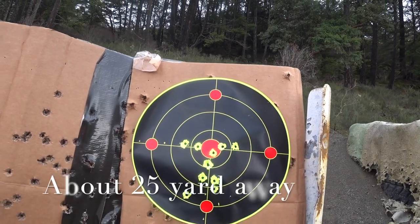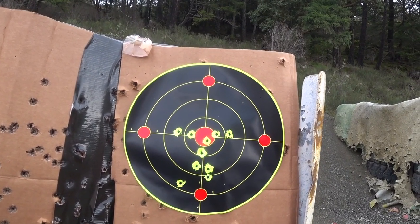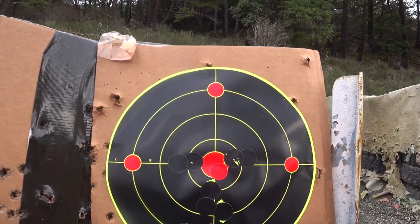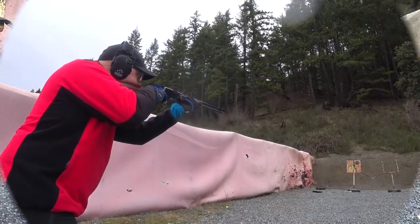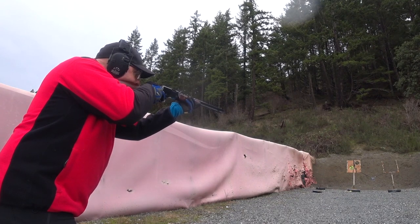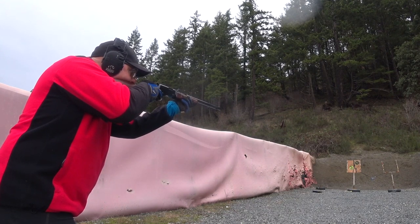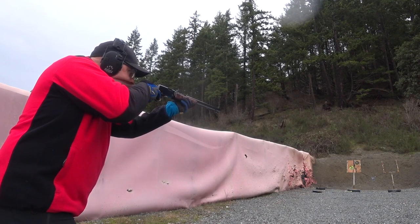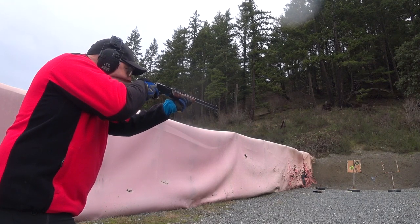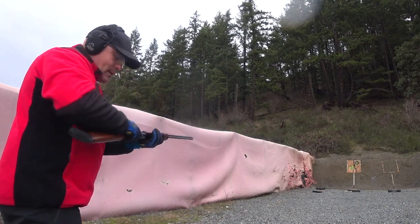So that first step I didn't film was me standing up in a somewhat tactical stance. That's what I got. Pretty much first round — target is fast shot. So let's go see if I can hit something good. I also have a gong here.